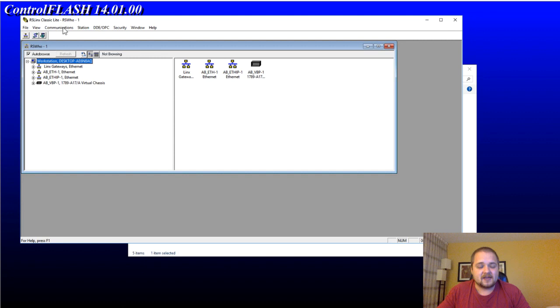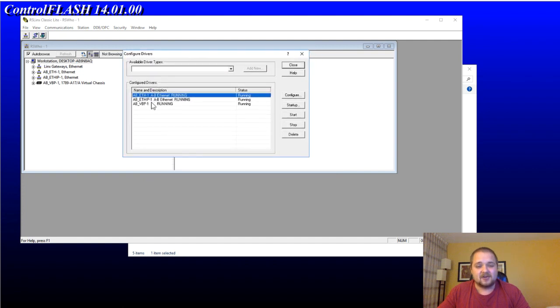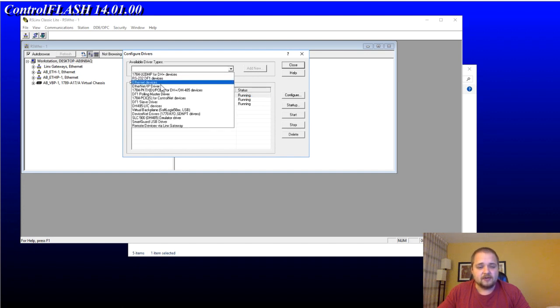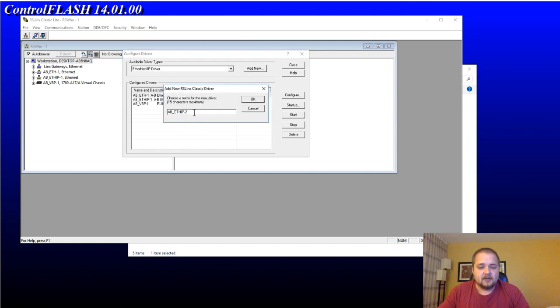Opening RSLinx Classic — we do need to communicate with the PLC. I already have a driver set up but I want to show you from the ground up. I'm going to go into Communications, Configure Drivers, and this is where you can add new drivers. I'm going to go into EtherNet/IP device. Since I already have a drive one, it's going to create a drive with a two.